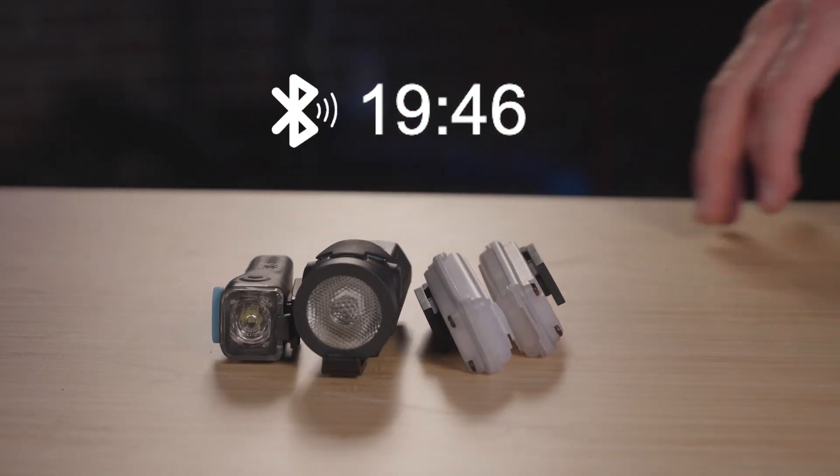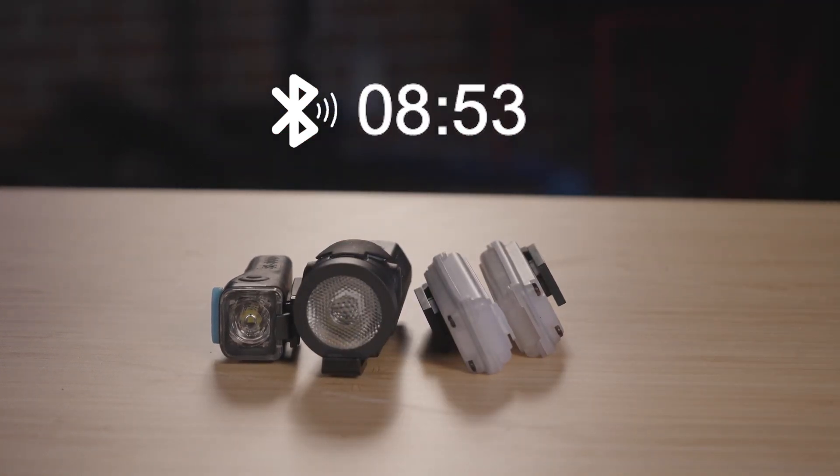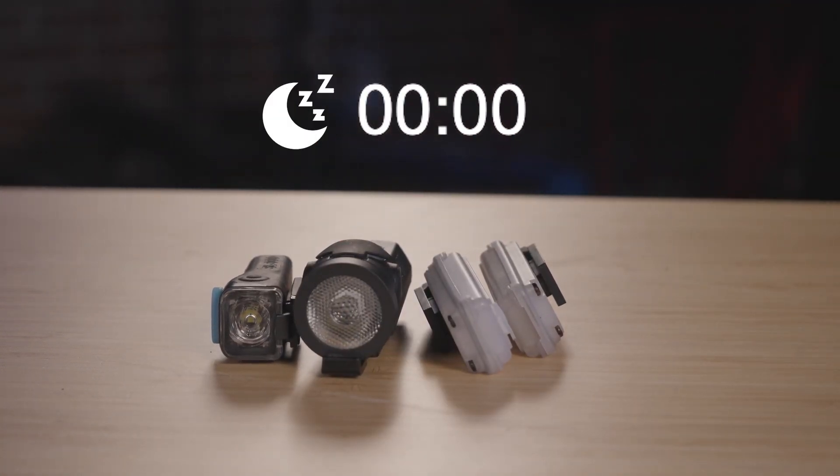Wait, what is sleep mode? After 20 minutes without motion, your lights will automatically enter sleep mode, turning Bluetooth off to conserve battery life. We set the timer to 20 minutes so you still have a chance to control your lights from a distance before the Bluetooth connection is lost.